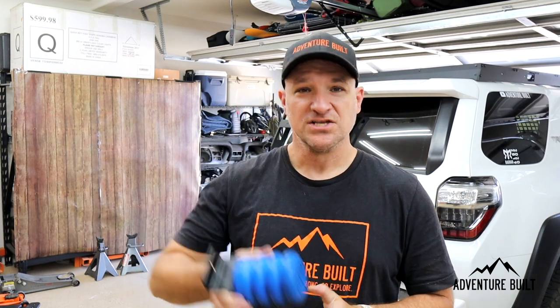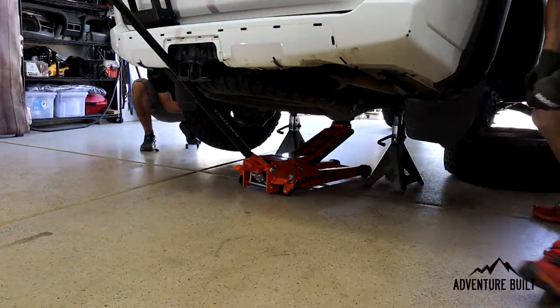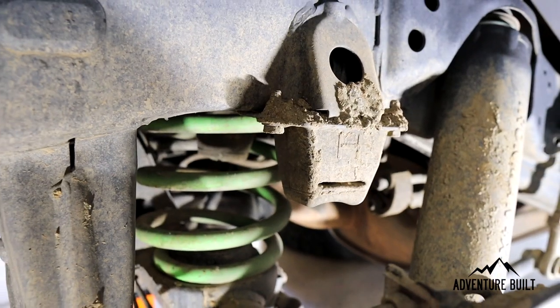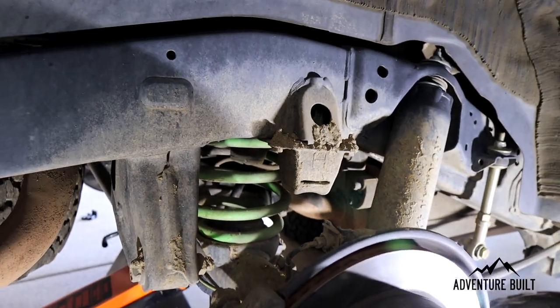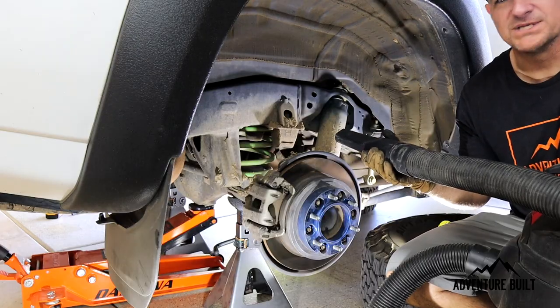To the install! Step one is going to be jacking up the rear end, supporting the rear axle, and taking the tires off — that is done. Now we have to clean off this old bump stop so we can actually access the bolts. That's step two right now.